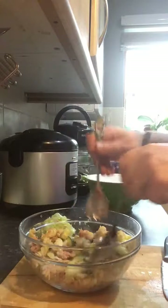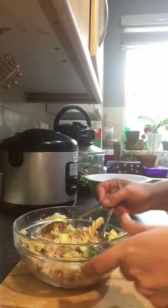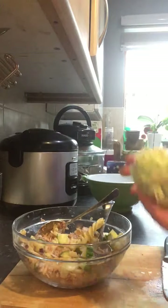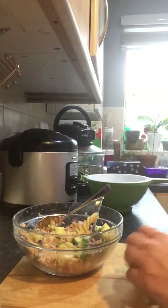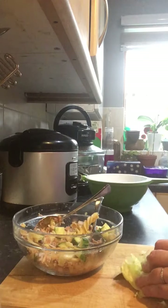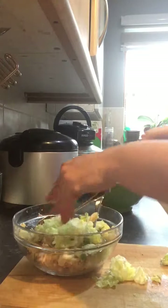As you can see, it's looking really nice and colourful now. And I just add a little bit of iceberg lettuce as well. For this size bowl and the amount of pasta I had, I would say a chunk like this, just roughly chopped. And in it goes.